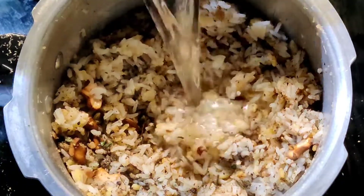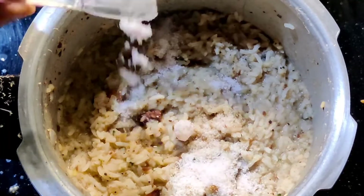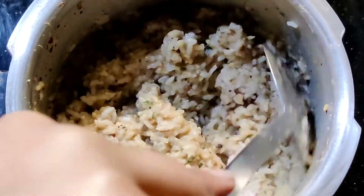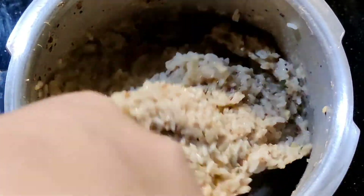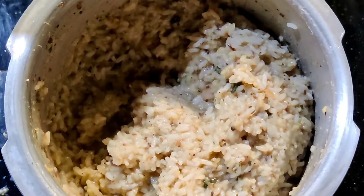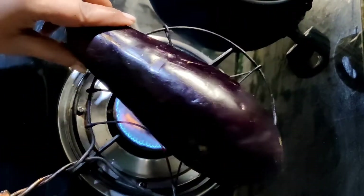Add water for your desired consistency level, add salt as per taste, and keep stirring over a low flame. Once you get the desired consistency, turn off the flame. Now for preparing brinjal kotsu, take one large brinjal and smoke it directly on the flame.